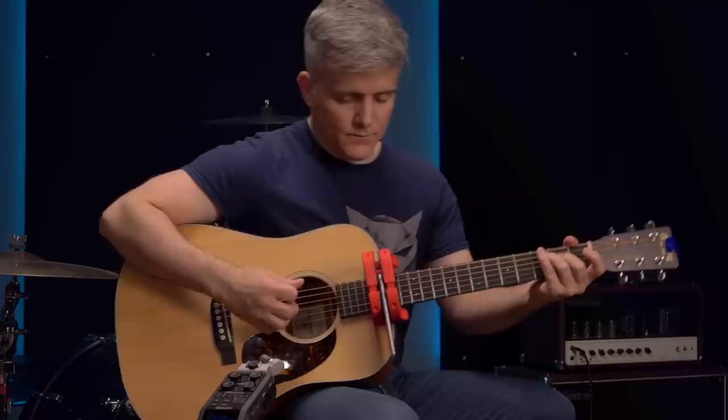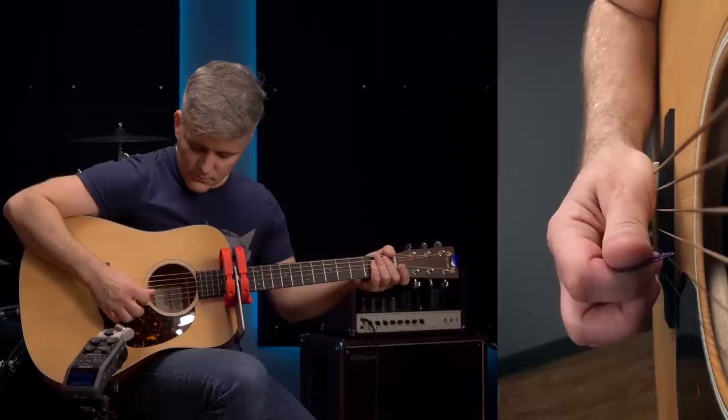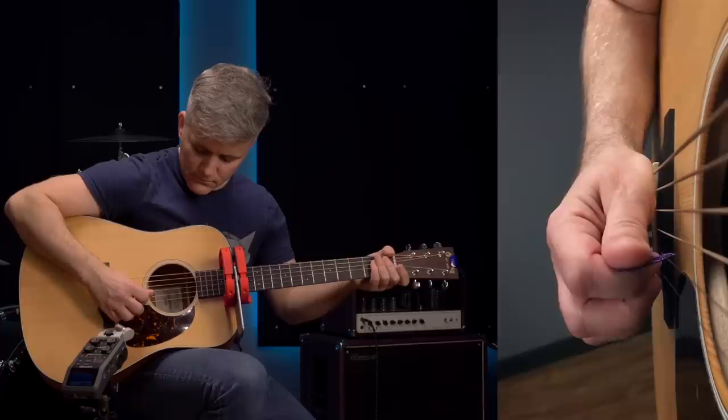A tapered, triangular shape is a nearly universal feature of guitar pick design, and it enables a fundamental method of pick control in the form of edge picking. If you orient the pick flat so that its face presses up against the string, you'll feel resistance as you push. If you push hard enough, you can play a note. This produces a loud sound with a bright, snappy attack. For any given pick, playing with its face produces the brightest sound you can get from that pick.